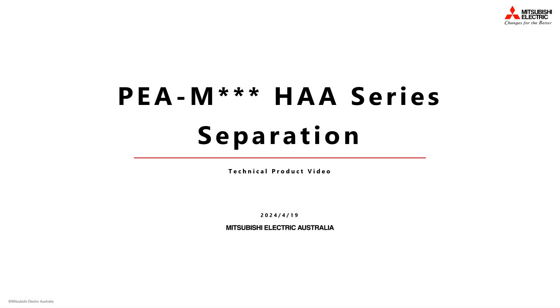Welcome to the Mitsubishi Electric technical product video series. In this video we'll be showing you how to separate the PEAM HAA series ducted unit fan deck section from the coil section for ease of maneuvering into a ceiling space.